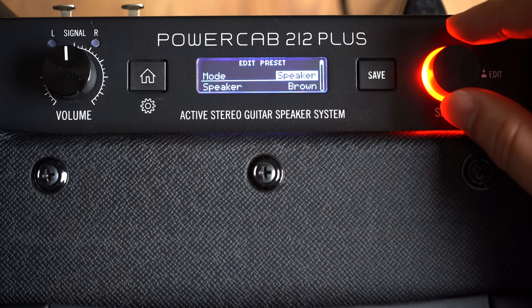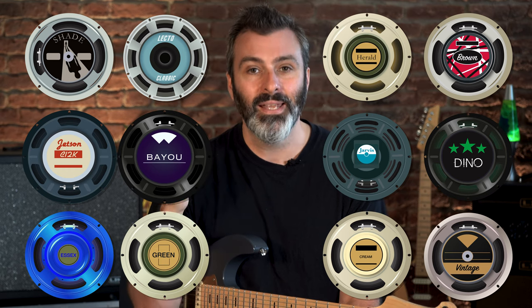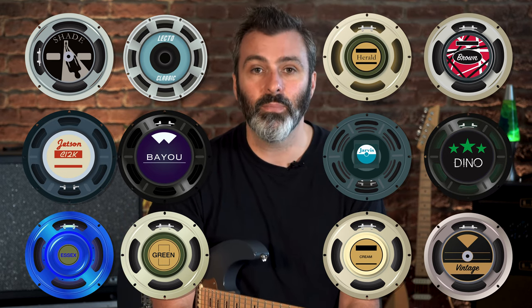Speaker mode: for this, you bypass the cabinet modelling on your modeller and choose one of 12 different amp-in-the-room speaker models. This is the sound of just the guitar speakers without any colouration from a microphone or cabinet model. It's like standing in front of this 2x12 cabinet, but being able to swap out the speakers with a whole range of traditional guitar speakers that are used in many classic guitar amps.